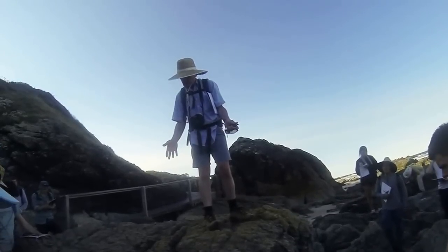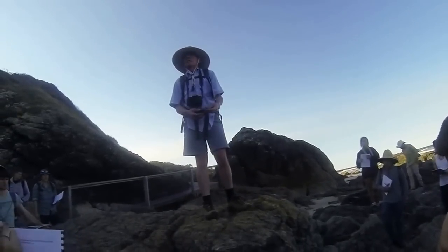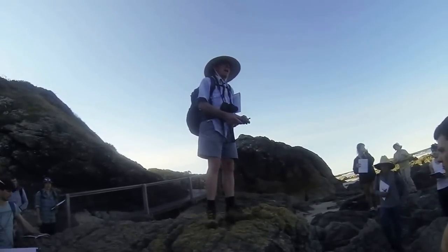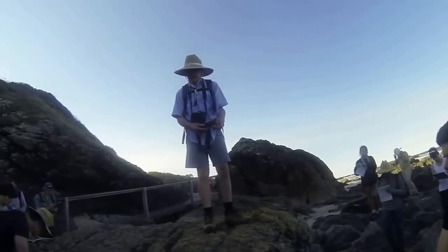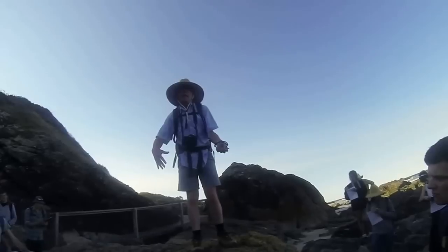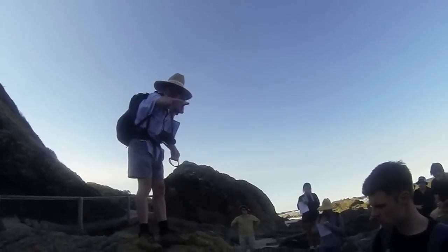How would you know — this is a fairly light coloured rock — how would you know it's chert and not something else? Fracture. And? Hardness. It wouldn't fizz with acid like carbonate or that sort of thing, okay? This one here you can actually see internal bedding in it. A lot of the smaller ones you can't. There's one behind you there.